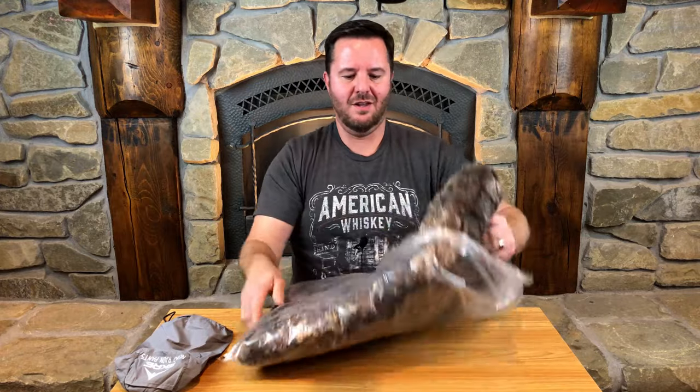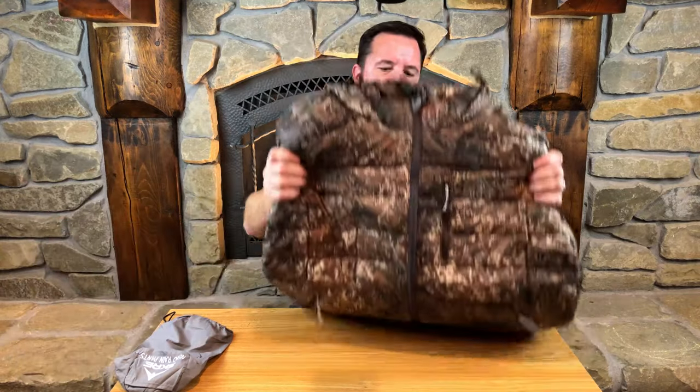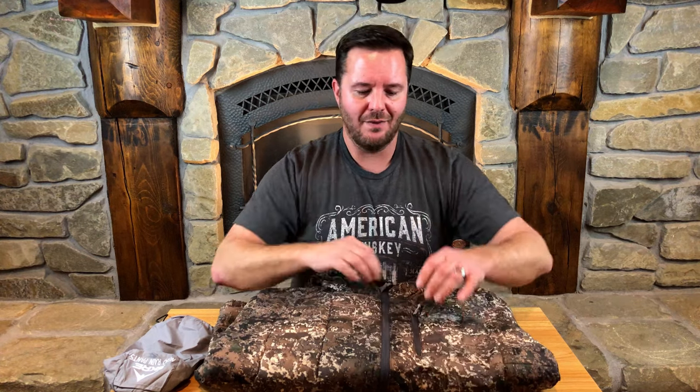Tearing it open, get rid of the packaging. This is nice. So this is billed to weigh 15 ounces — I haven't put it on a scale yet, but at 15 ounces for an insulating layer, that is fantastic. Coming from a backpacking background, that's exactly what I'm looking for in an insulating layer. Great Scree logo — it's embroidered on there, so it's much more subdued than some of the other Mountain Stealth gear items I've unboxed in the past.